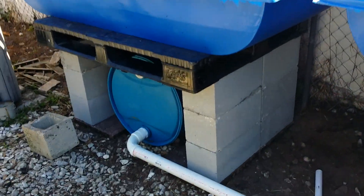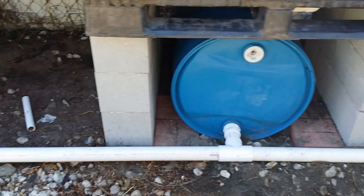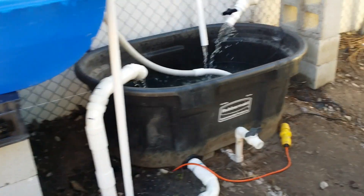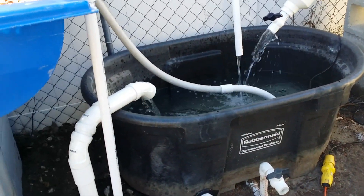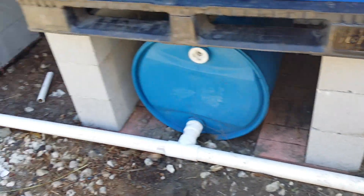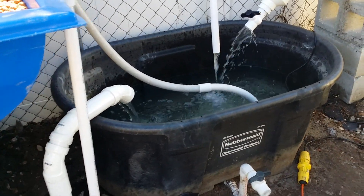Underneath the plant bed is a 100-gallon tank. Its purpose is to maintain the same water level as the sump tank, making it easier to move a large quantity of water from one spot to another and allowing us to do repairs when needed.